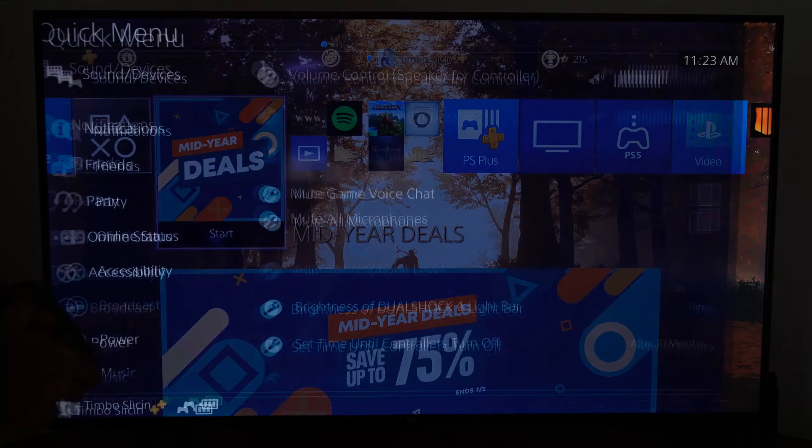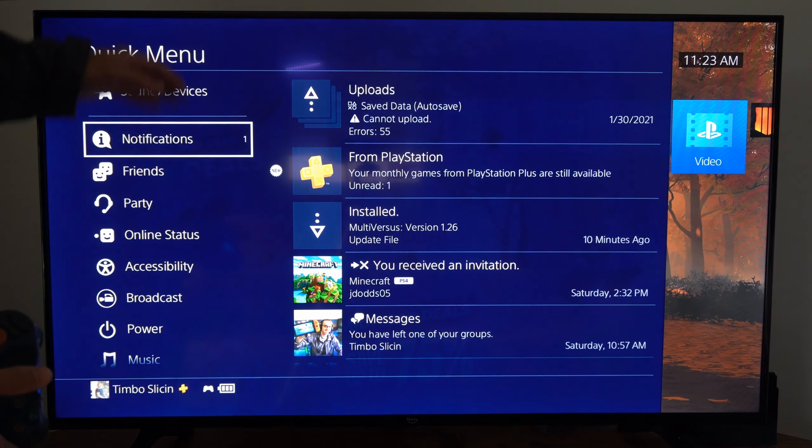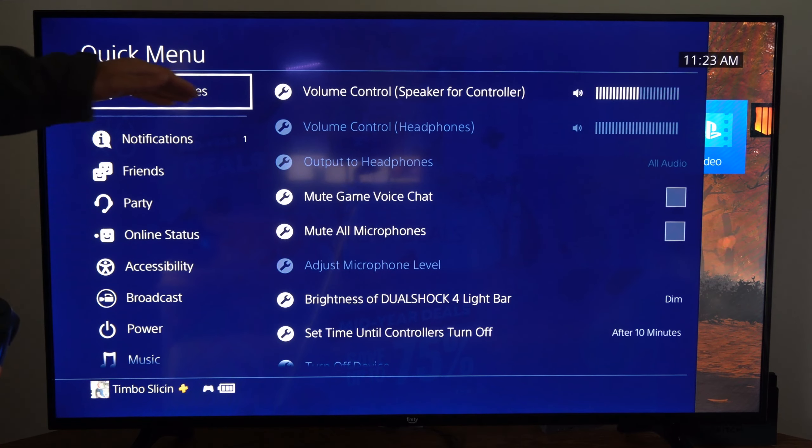So if I'm just on the home screen, I'm going to hold down the PlayStation button and then go to the quick menu, and I can go up to where it says sound and devices.